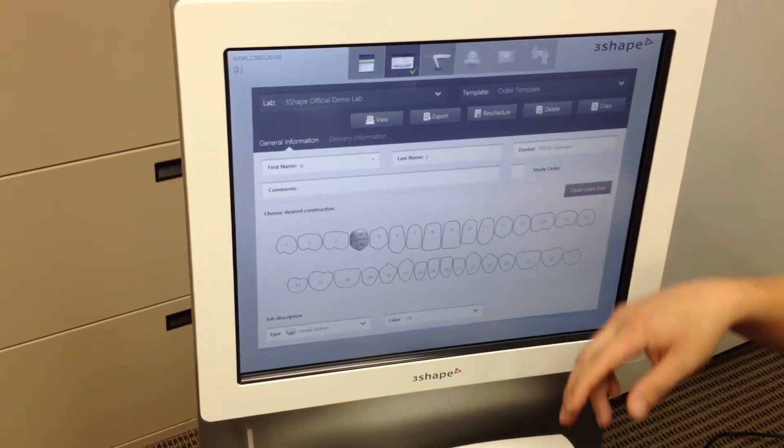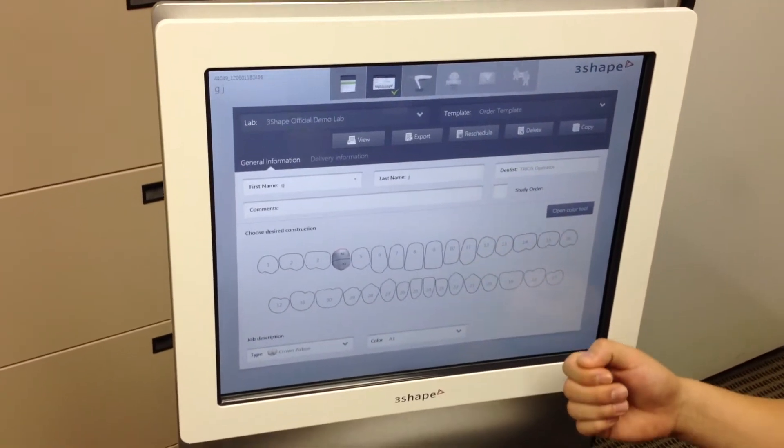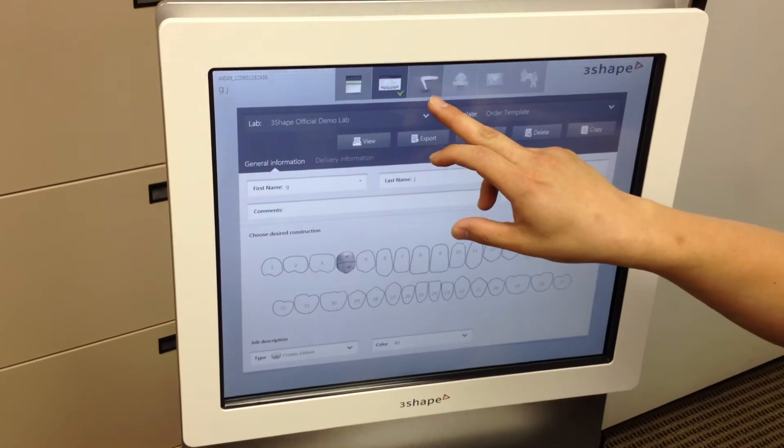After that, I can start my scanning process or I can just save the appointment. In this case, I'm just going to go ahead and scan it in.